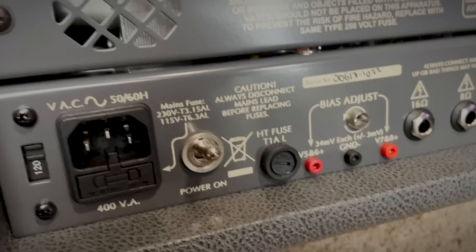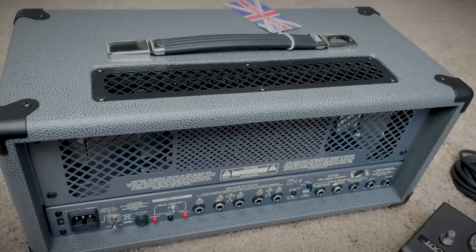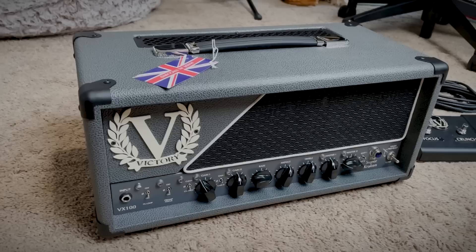In the back you've got the serial number, the bias adjust, speaker outputs, push-push focus switch, MIDI functionality, foot switch inputs, and your effects loop. Made in England by Victory Amplification. I noticed this with the Silver Jubilee and the Orange Rock Reverb — British amps are fucking heavy. Ballparking it, I'm pretty sure this is heavier than the big-ass Tri-Amp. It's ridiculous.